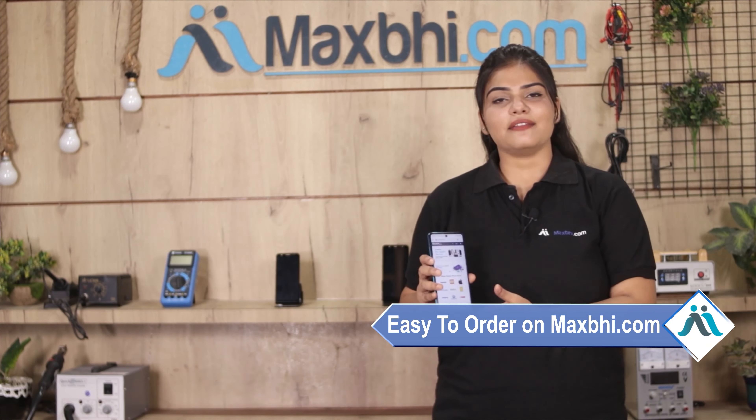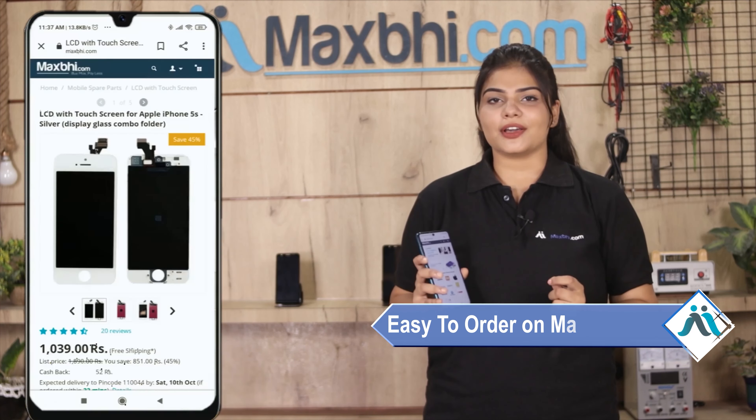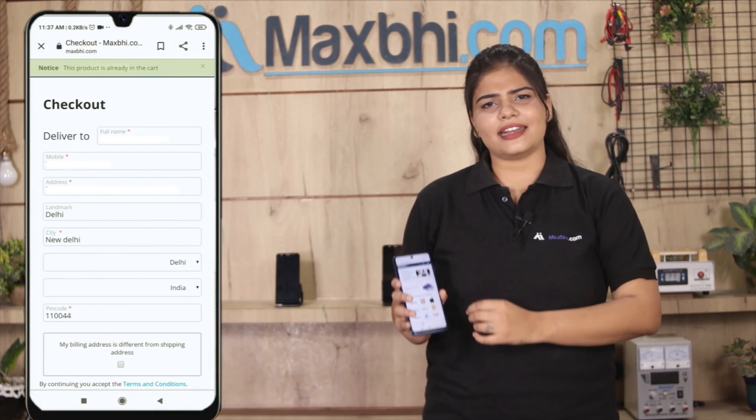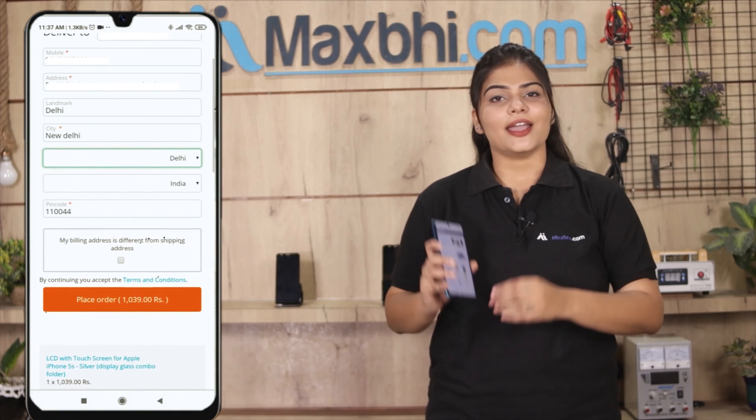Ordering on Maxp.com is very easy and simple. Our website is Maxp.com. You can search on the product page and click on the product. Enter your name, mobile number, and address, then click on the order button.